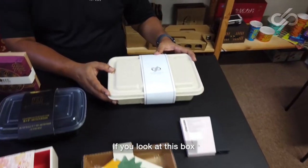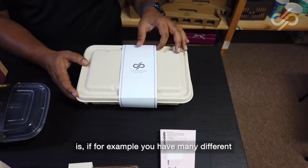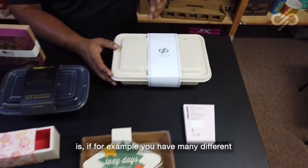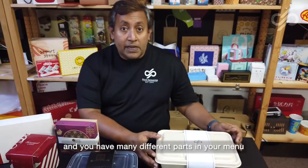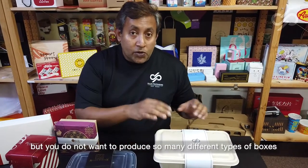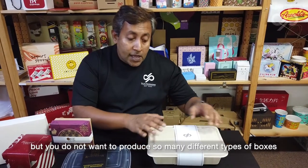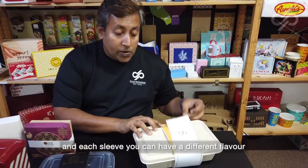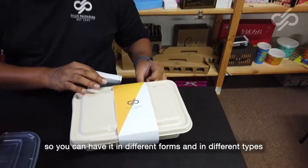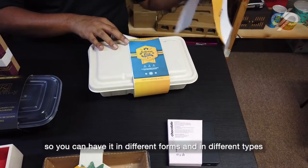If you look at this box, what you can do with sleeves is — if you have many different types of food that you are selling and many different parts in your menu but you do not want to produce so many different types of printed boxes — you can do very beautiful sleeves like this. Each sleeve can have a different flavor, in different forms and in different types.